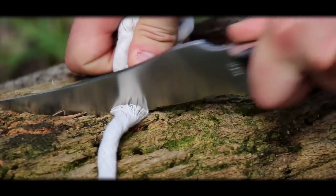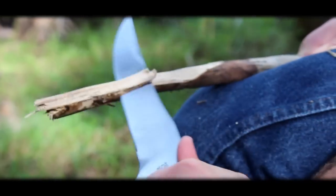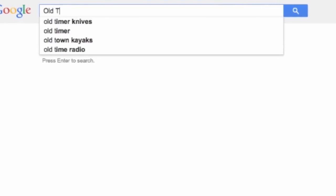Designed to serve you every day, yet built for generations — this is the Old Timer Deerslayer Fixed Blade Hunting and Survival Knife. Find this legendary Old Timer Knife online or at your favorite local retailer.